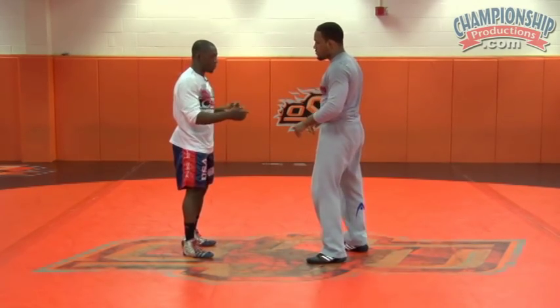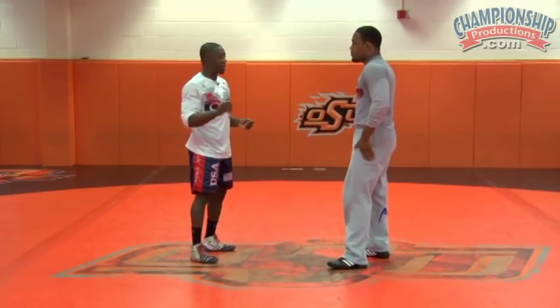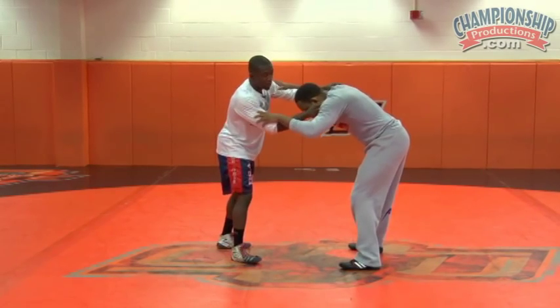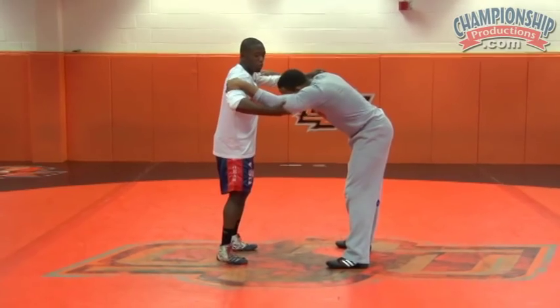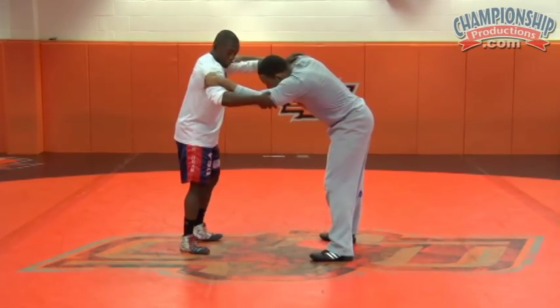Some of the more important points about this is how I'm changing my level and moving my feet. To use this, when I approach him, I want to go to elbow tie. I want to get elbow control here, keeping my head across the body and getting elbow control.